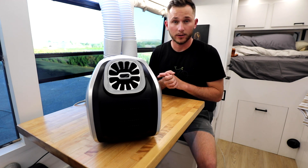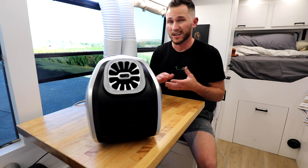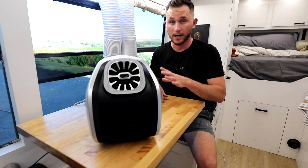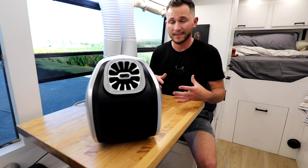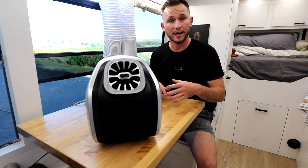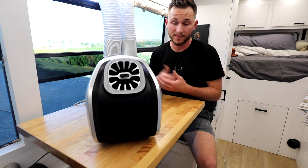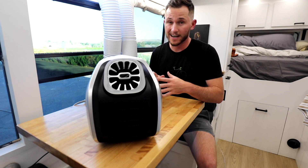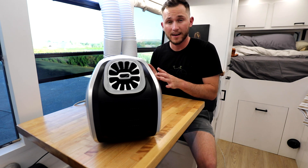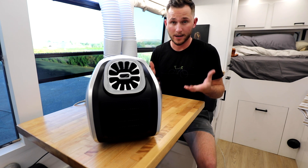And number three, we're going to take a look at the total power draw that it puts on my batteries. Now keep in mind that I have not hardwired this to my batteries, so I'm going through my inverter right now. So I'm expecting that the actual draw coming off of my batteries is going to be a little bit higher than what is advertised online. We're going to see how it stacks up, and once it's actually installed and hardwired to my batteries, we'll be able to compare what we get today to what we get in the future to see how much of a difference going through my inverter actually made.